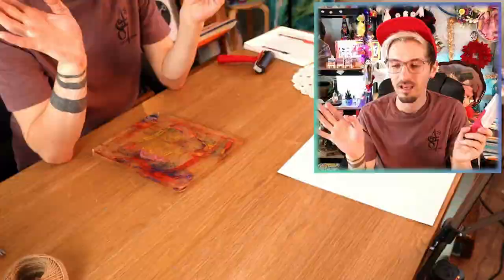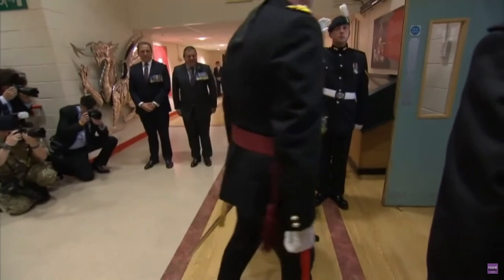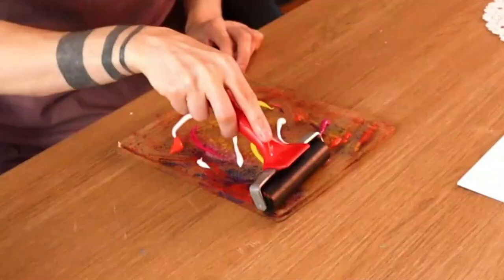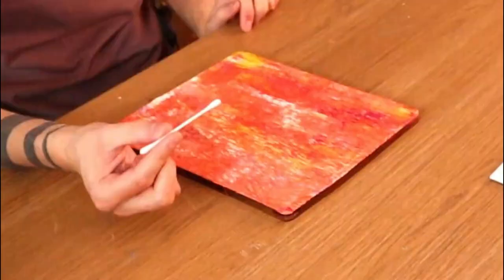I'm going to try another technique — I've just been cleaning my roller and I think I need to calm myself down a bit. Showing far too much enthusiasm — not very British! For this one I'm going to try more of a pattern technique. I've got some color down and I'm going to use a little cotton bud or q-tip. I'm just going to create some dots under this block of gel, and it should give you like a polka dot pattern!